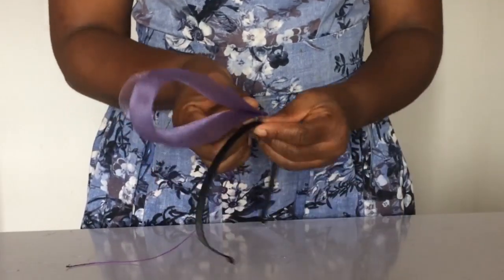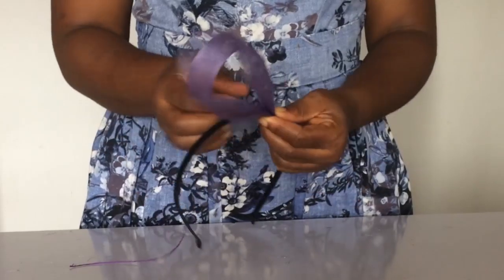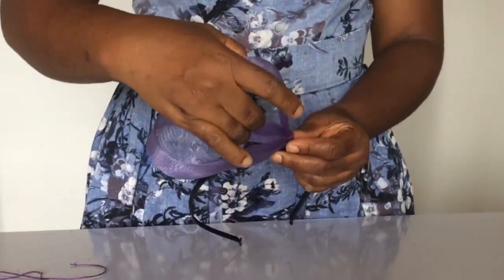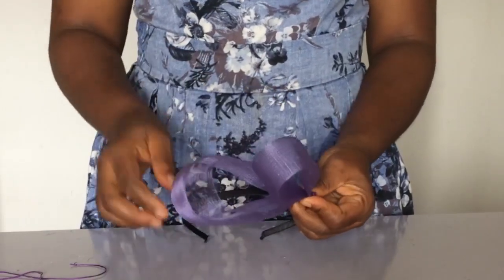Once that's done, I took the big one and placed the small one on top, in the direction as you can see. Then I sewed it together.